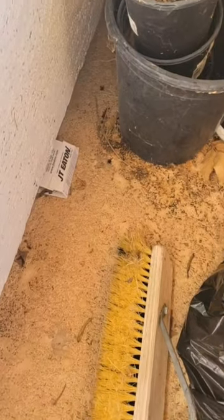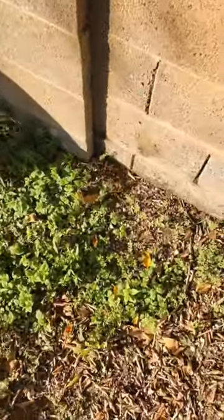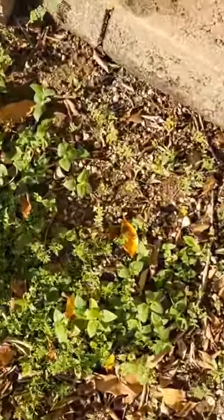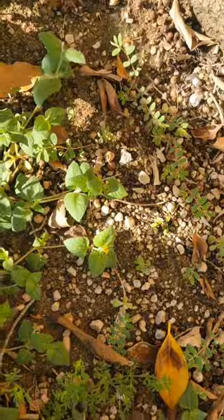I'm using the traps too. You can see there's black widows down there. And along the wall here there's a lot of scorpions where they like to hang out. You can see here there's one that's dead. I sprayed it last night.